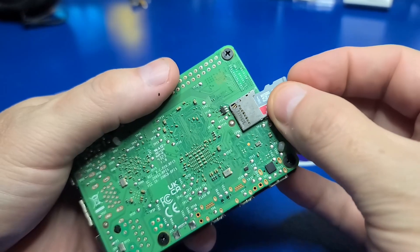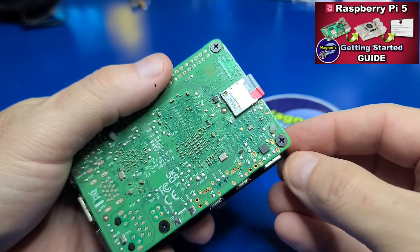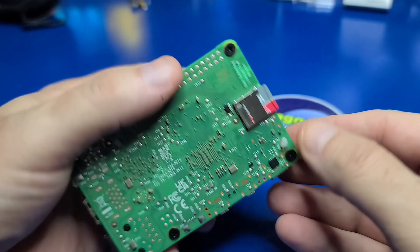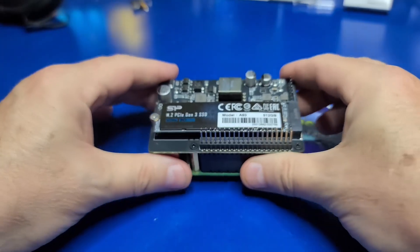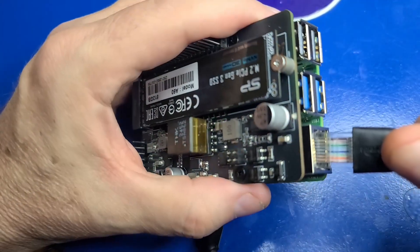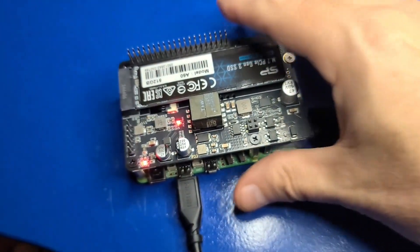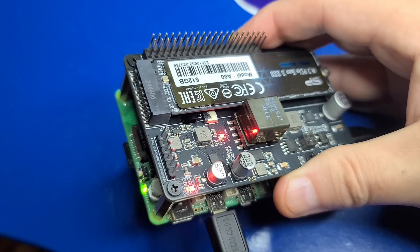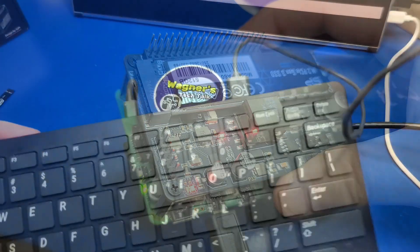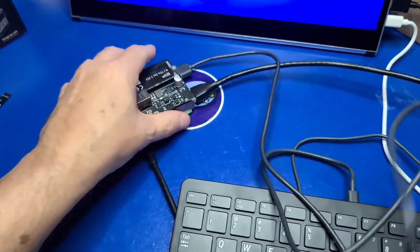Insert the microSD containing PiOS Desktop. If you need details on how to install PiOS Desktop to a microSD, check out the video above. Connect the micro HDMI cable to the port nearest the USB-C port, and plug in the Ethernet cable connected to a PoE switch. You should see the LEDs on the hat light up and the front LED on the Pi will turn green. Connect a keyboard and mouse to the USB 2.0 port and complete the software setup.